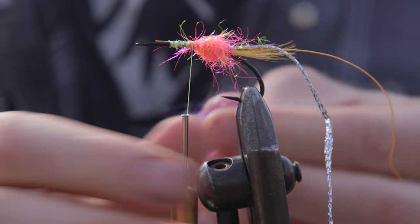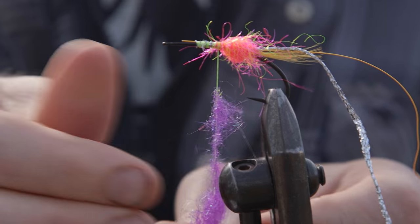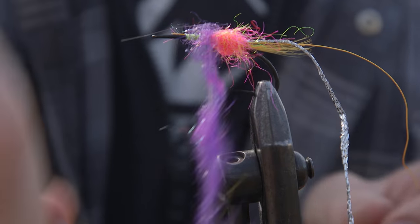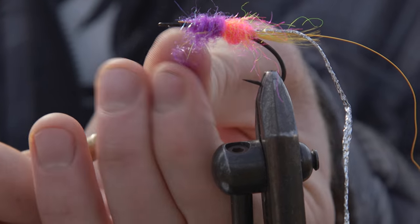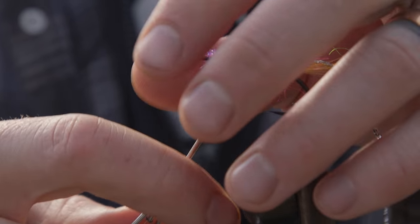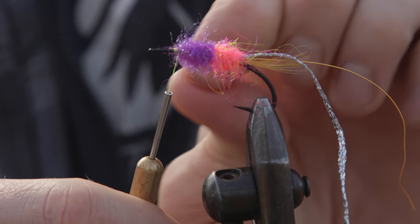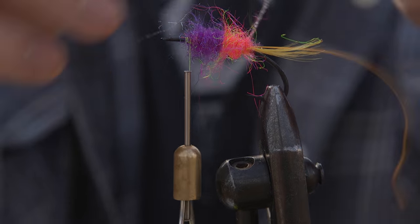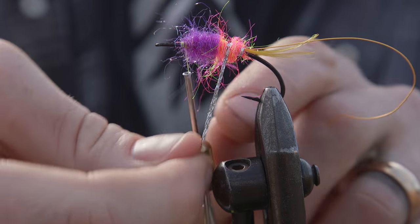So I'm switching over to purple dubbing now, and like I said in previous episodes, I don't bother with the dubbing loop. I just wind it onto the thread and then work my way up. It's got a few other pieces of material in there — looks like a piece of green marabou. Just extra flavor, leave that in. I'm gonna stop about there, lock it all in place, and then I'm just gonna comb it a bit with my fingers before I add my ribbing.